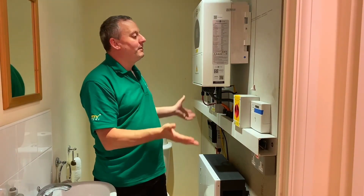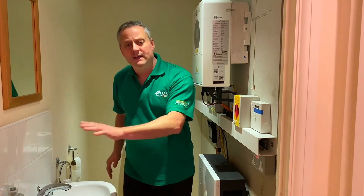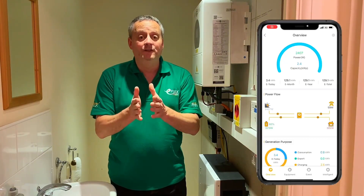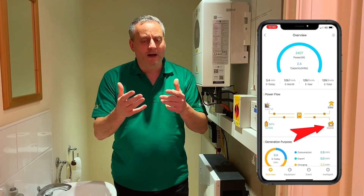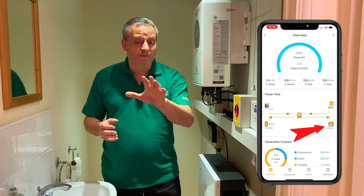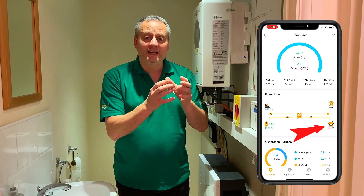I'm in love with my SunSync app and the setup in my plant room. The app allowed me to look at my parasitic loads - in other words, I could start understanding what energy my property was using when I wasn't in it. It was hovering around about 300 watts, which doesn't sound a lot, but every bit of energy I can save is energy the sun can use to charge my battery for later.